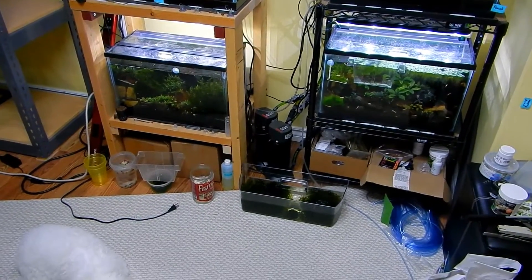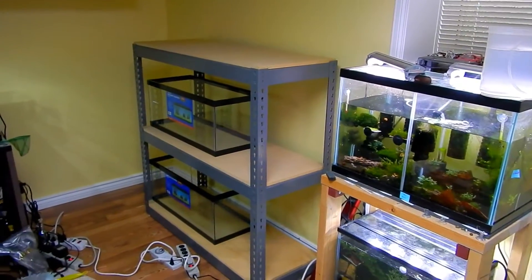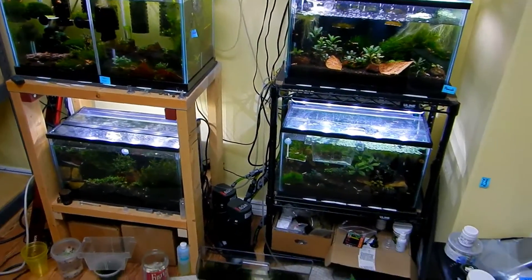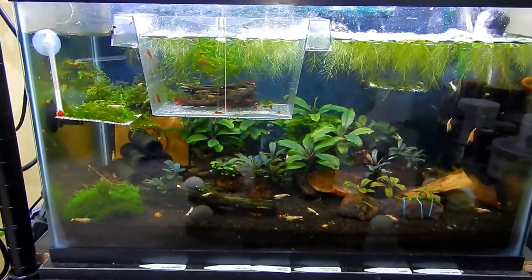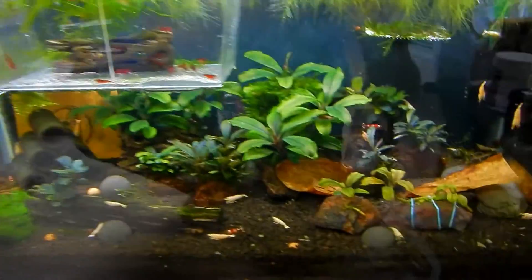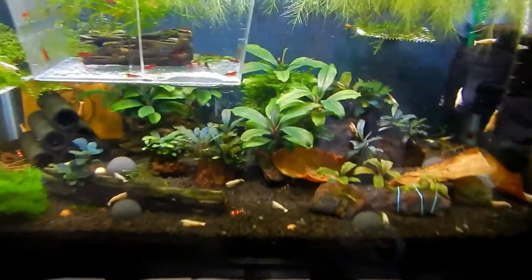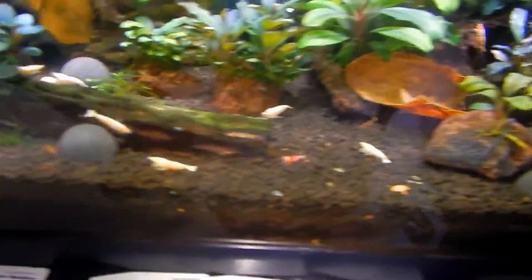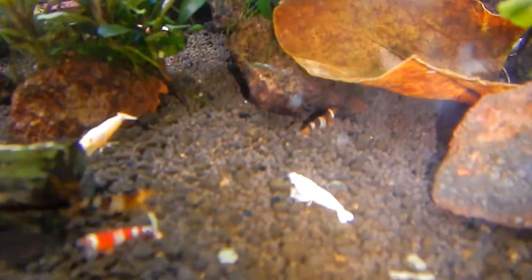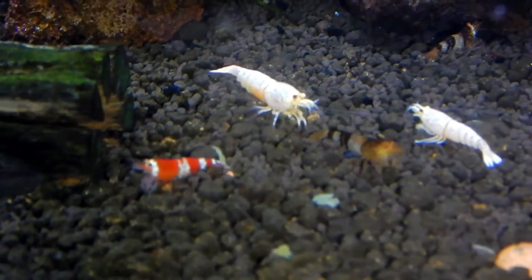First you can see the mess — this room is a mess because I'm working on it. There it is in the corner. First I'm gonna go through the tanks a little bit so you can see the progress. This is the golden bee tank. Right now I've got the low-grade crystal shrimps with the golden bees and also a new acquisition — you can see it right there. That's the wild crystal black shrimp. We've got all three here.